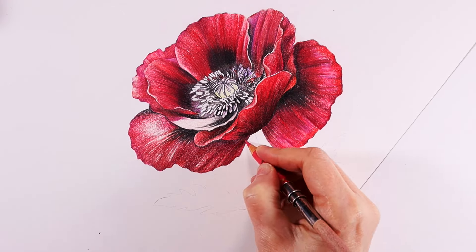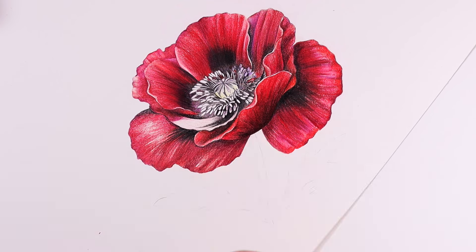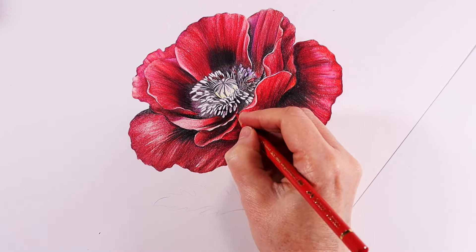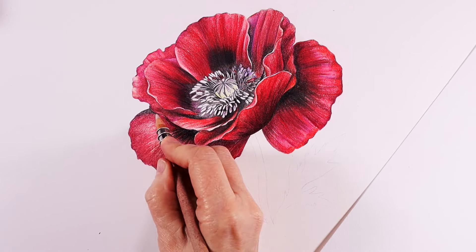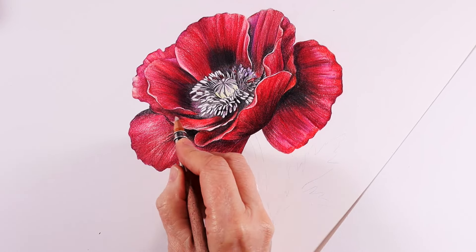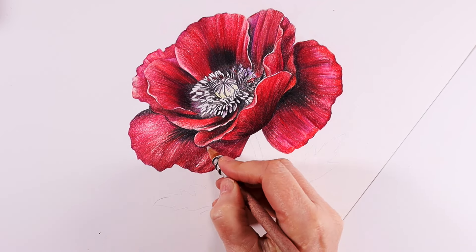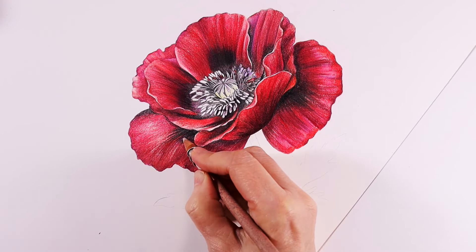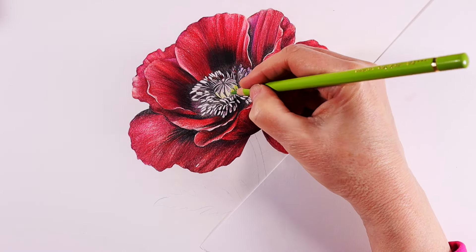I've switched over to rose carmine now. I'm going all over the area just trying to blend the colors in, adding a little bit to the top part of that petal and finalizing the application of color with deep red, just blending the colors together to smooth them out. I'm applying the colorless blender from Prismacolor over the colors right now, smoothing it down and blending the colors together with a fairly large sweep of the blender pencil. This is going to really help push that color into the paper and make it a lot nicer and richer.